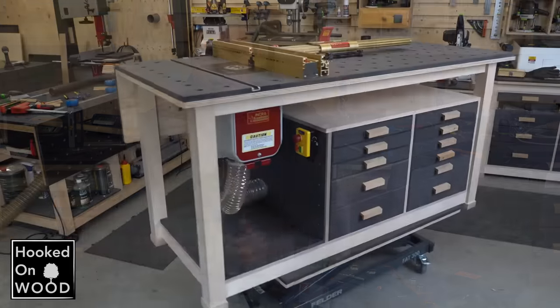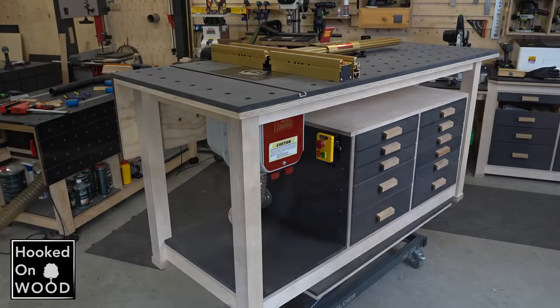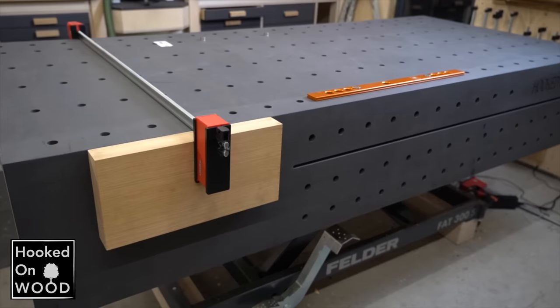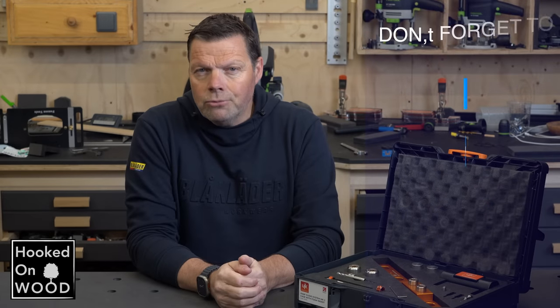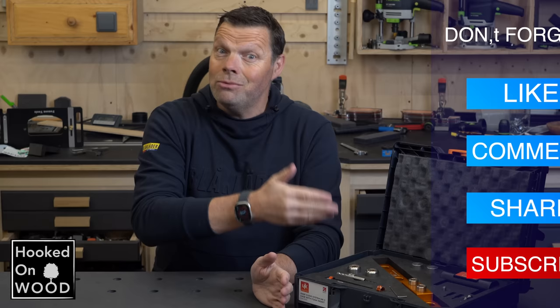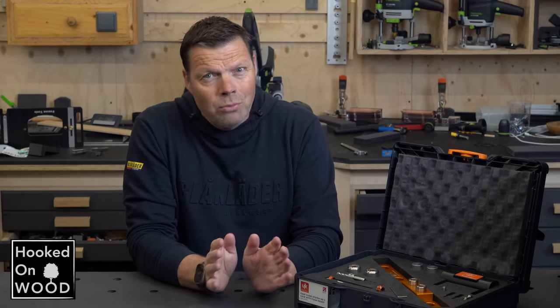My name is Dennis and I am from Hooked on Wood. I wanted to make this video because I made several workbenches in the past two years with this system, and I became especially enthusiastic about the MK2 version. I want to tell you about my experience and whether you should consider such a system yourself, because it's by no means cheap.